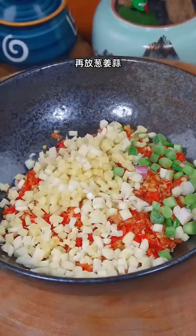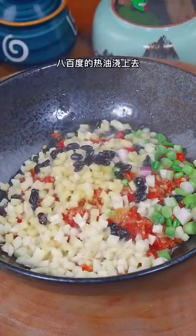Add onions, ginger, and garlic. Pour hot oil at 100 degrees Celsius.